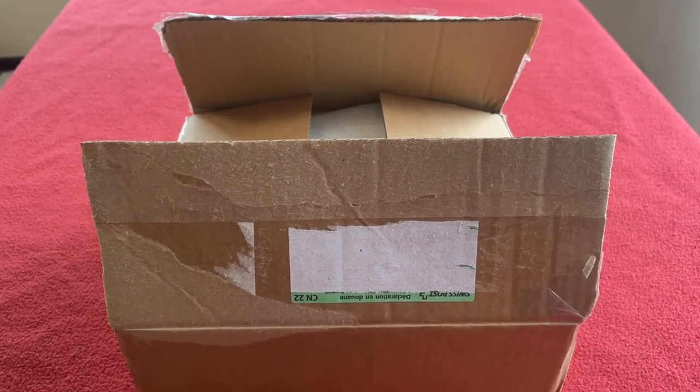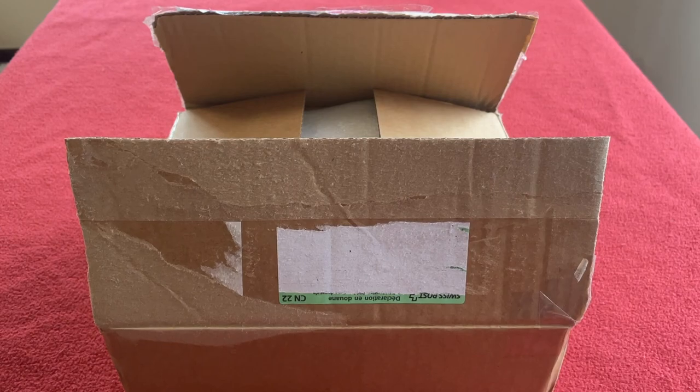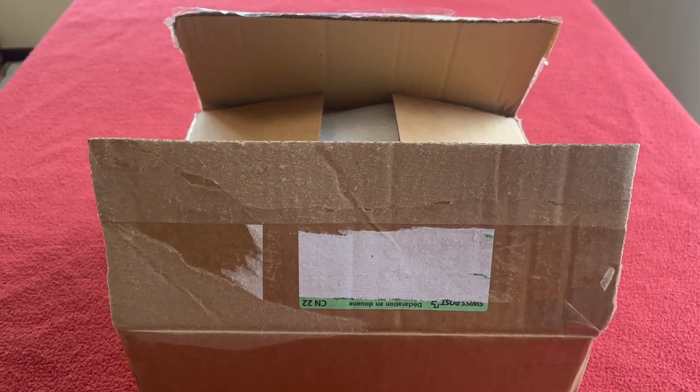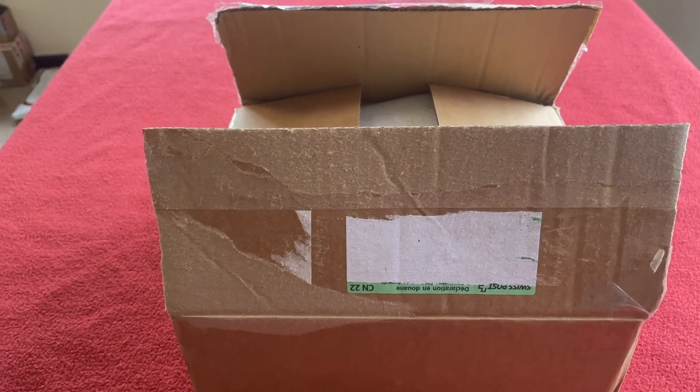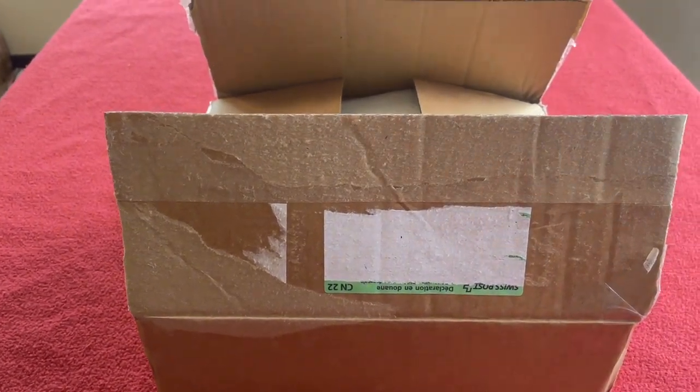Hi everyone, welcome to Coro's House. Today we've got an unboxing for you. It is from the man himself, Hanbini. It is the BB386 Shimano Racing Edition black bottom bracket.